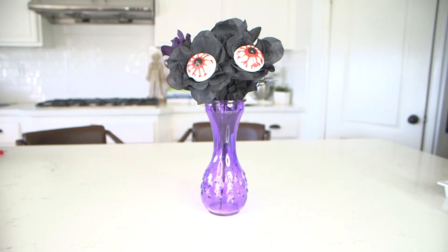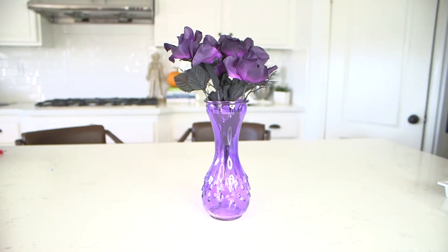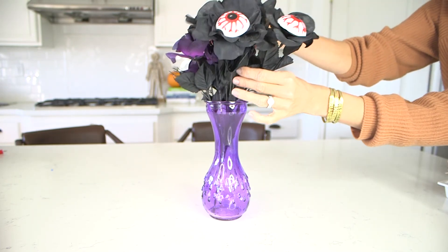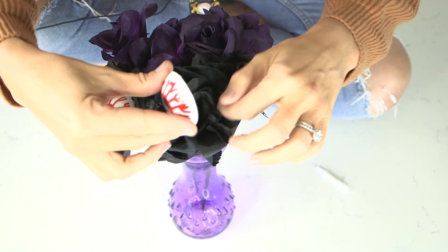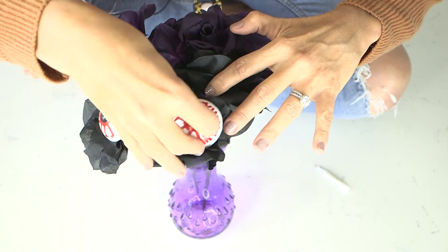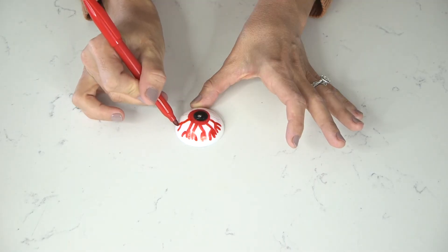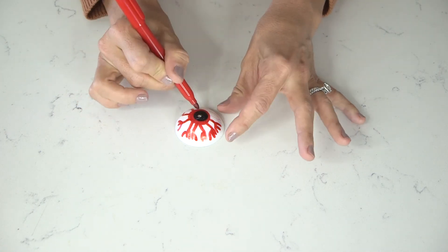Our last hack is a floral arrangement. From the Dollar Tree you can find vase bases in whatever color matches your party theme, then buy some spooky-looking flowers — purple or black ones work great. You'll need some eyeballs, and you're gonna glue the eyeballs to the middle of the flower. If you want to make it a little spookier, take a red Sharpie and go over the pink veins to make them look a little bloodier.